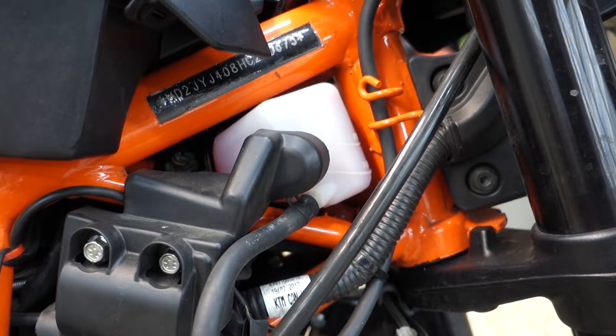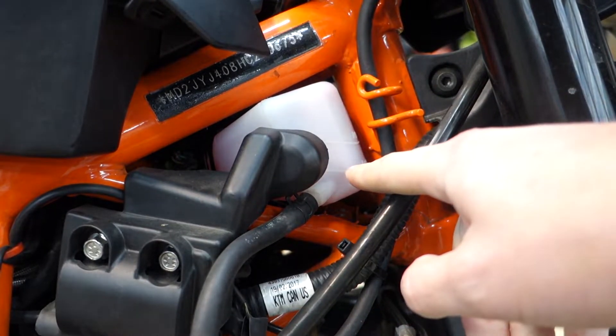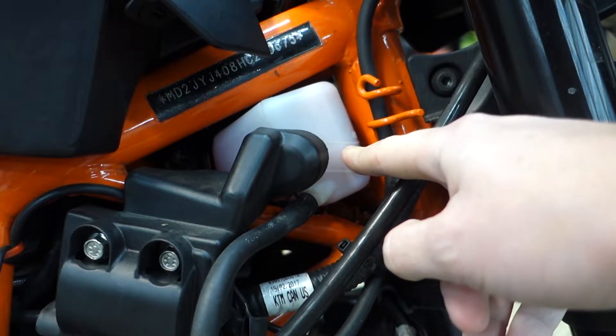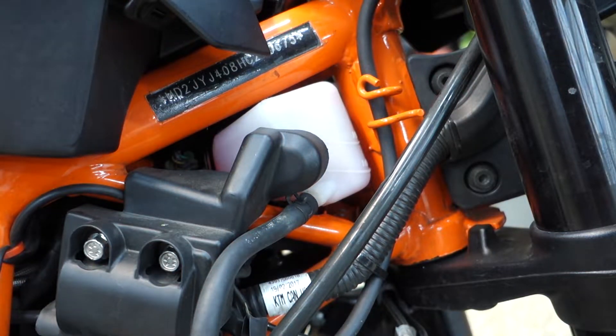With the bike down on its side stand, we can see the coolant actually falls right about at the minimum line. So I'm going to fill this up to max and then run it for a little bit. I'm going to throw a piece of paper under the bike and see if I can see any leaks or anything obvious. If not, then we know we need to dig a little deeper.